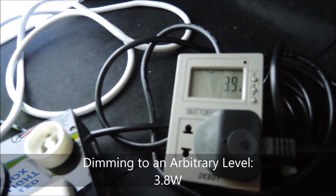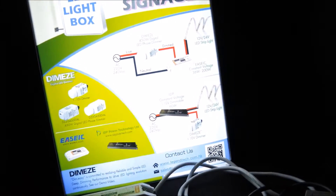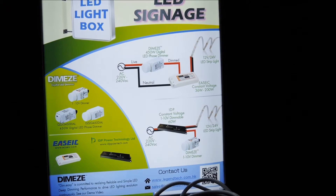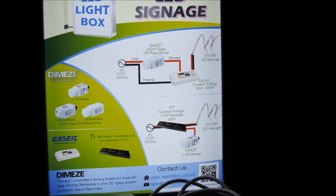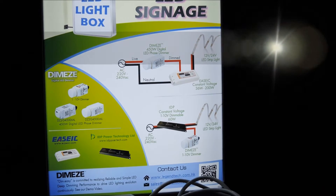Now, for this application, we only want to dim down the light box to avoid energy wastage — which means too much heat, too much light. We can use our minimum set feature to fix the minimum brightness level for daily operation.